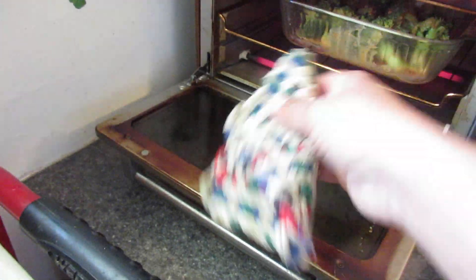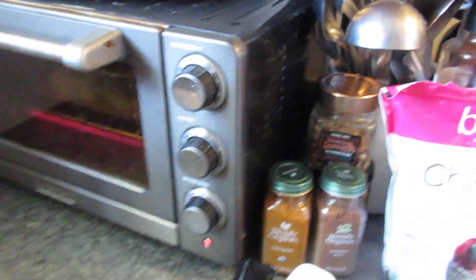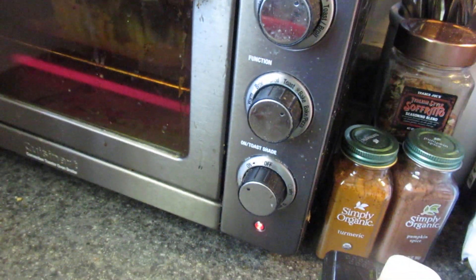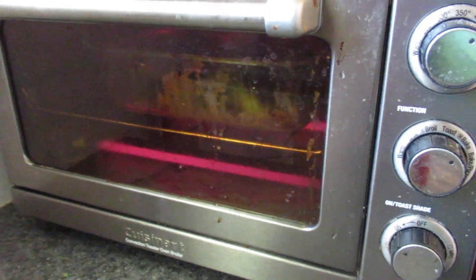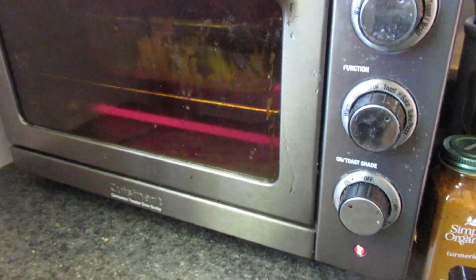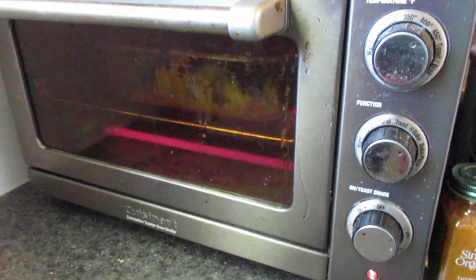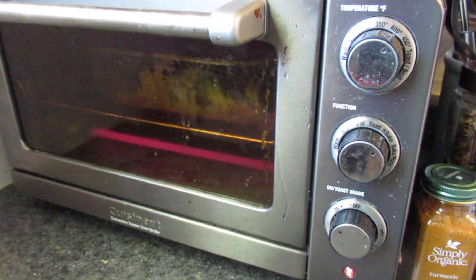I gotta clean out this thing — it's really bad. Leave it in there for a few minutes. I forgot to clean it out. Just put it at 400 and leave it in there for a little bit until it gets dark, and I'll show you what it looks like. All right, bye!